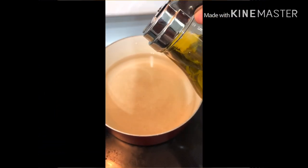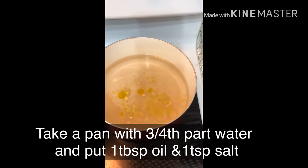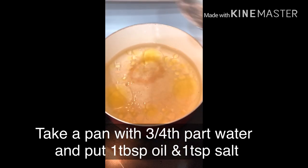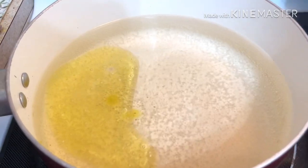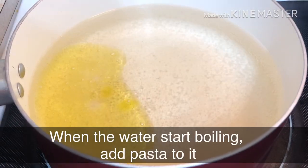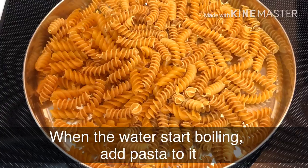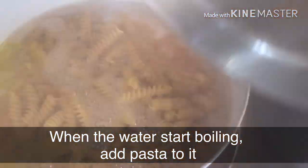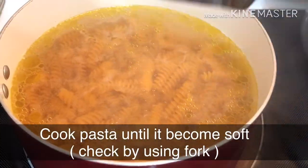Now I will add the pasta. I will add 1 tablespoon of water, 1 tablespoon of oil, and 1 teaspoon of salt. Now I will add the pasta and pour this sauce over it.